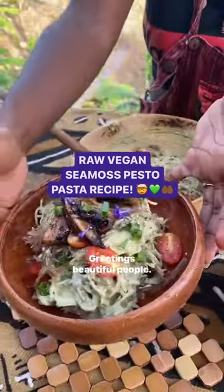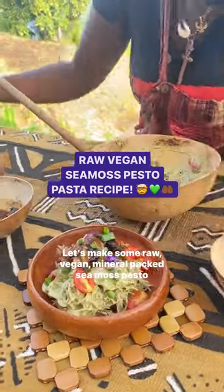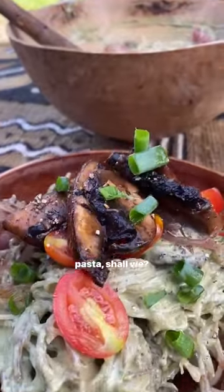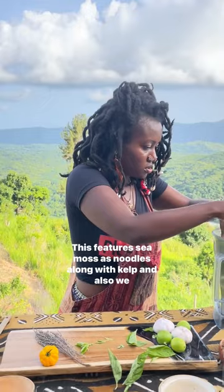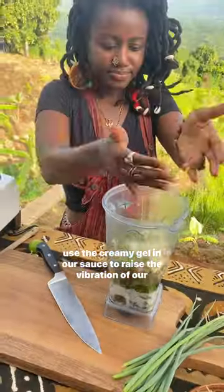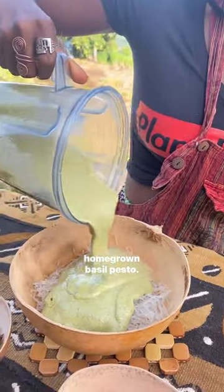Greetings beautiful people! Let's make some raw, vegan, mineral-packed sea moss pesto pasta, shall we? This features sea moss as noodles along with kelp, and we also use the creamy gel in our sauce to raise the vibration of our homegrown basil pesto.